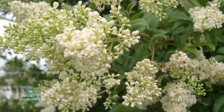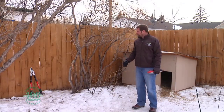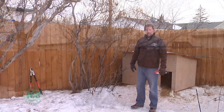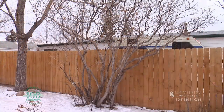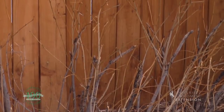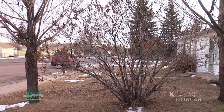One of the problems with lilacs is that as they grow and age, all of the blossoms tend to be at the top of the plant. If we can encourage that growth from the base of the plant, we'll end up with a nice full plant with foliage and blossoms from top to bottom.